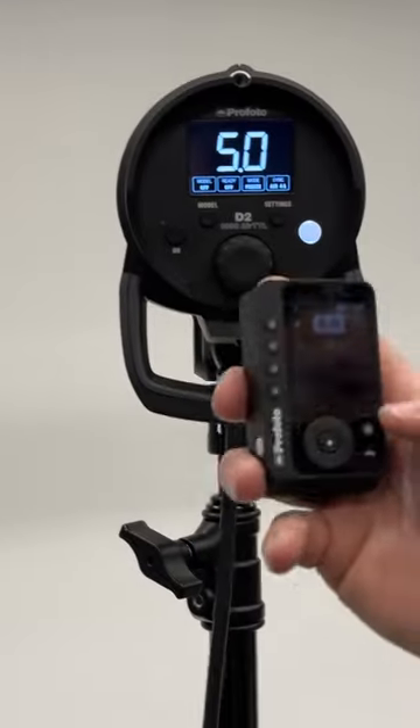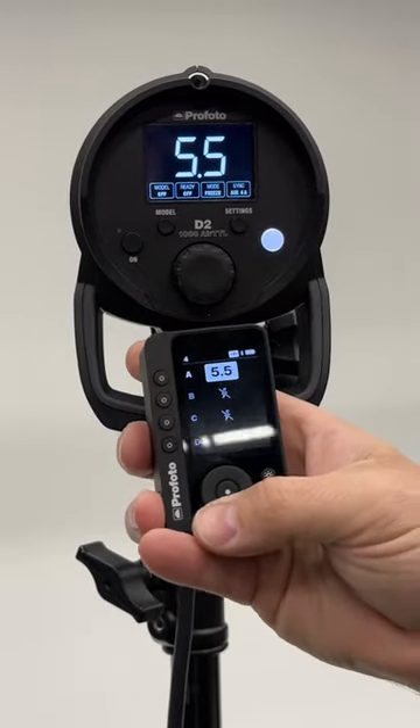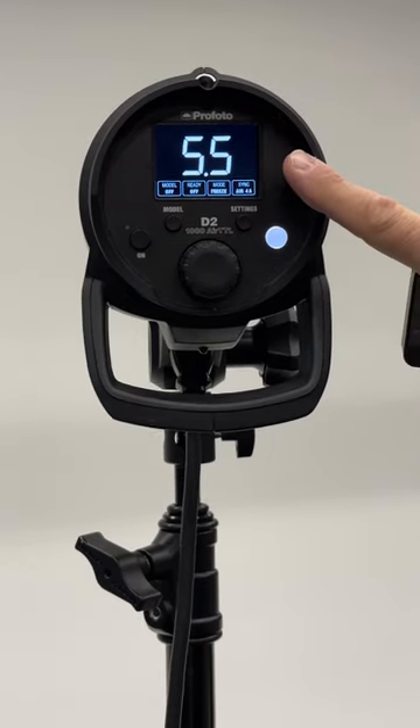But with the new Connect Pro Remote, you can see the full power output of your flash, and I'm telling you that is a game changer. But you have to update the firmware on your D2.